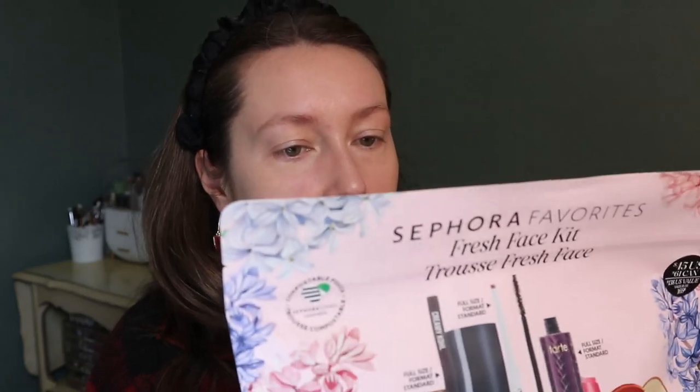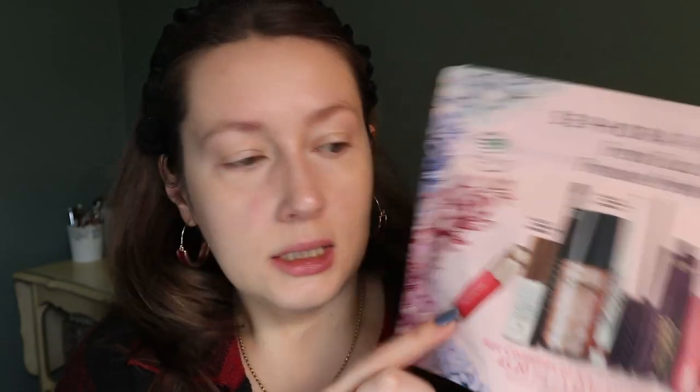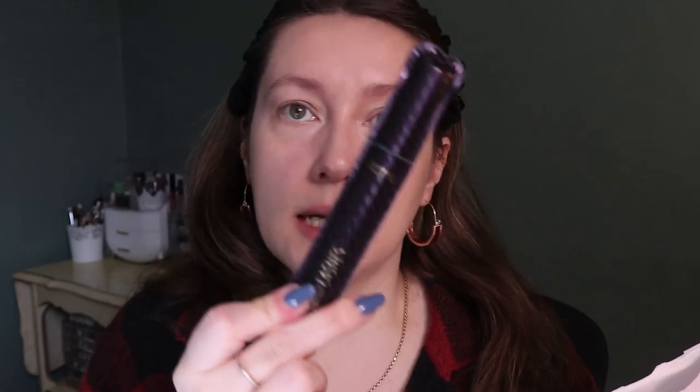The Makeup by Mario lip serum is in the shade Pink Glow and the Rare Beauty blush is in the shade Happy — a very popular shade. I have a full-size Rare Beauty blush but in a terracotta shade, so this is a nice spring/summer shade to try. Let's look at everything — this bag says it's compostable, which is nice. Here's the full-size mascara.